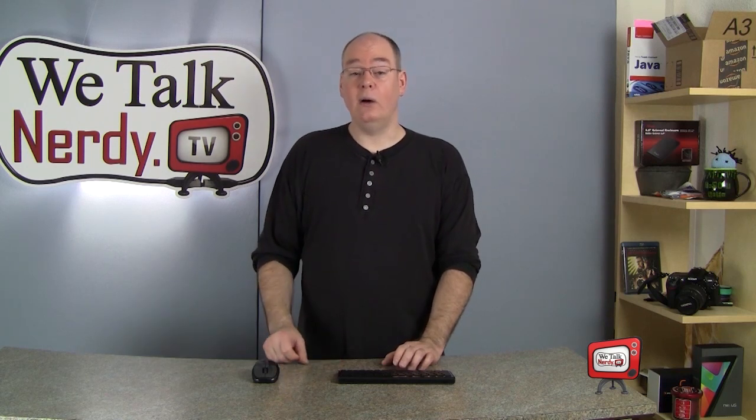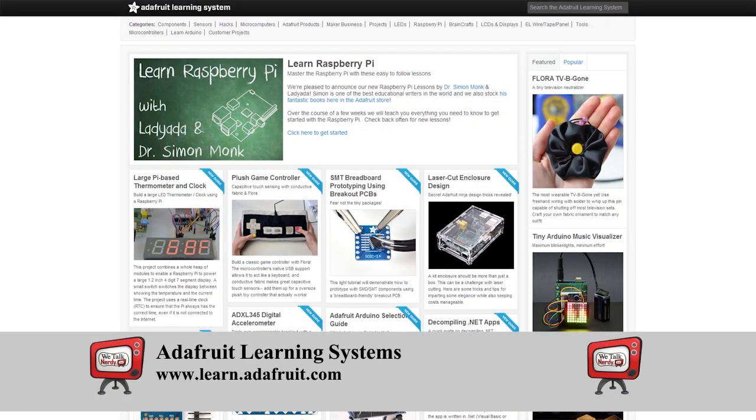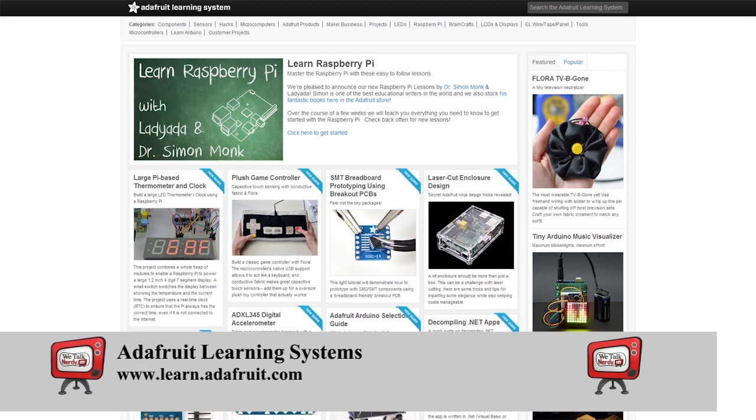Before I go, I want to direct you to a couple of other great resources. The first one is called Adafruit, and its web address is learn.adafruit.com. It may seem a bit intimidating at first, but Adafruit has a ton of great resources for makers. There are how-to articles on everything from Raspberry Pi to Arduino to do-it-yourself wearable computing projects.